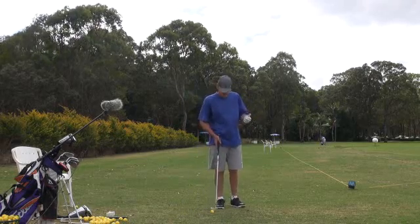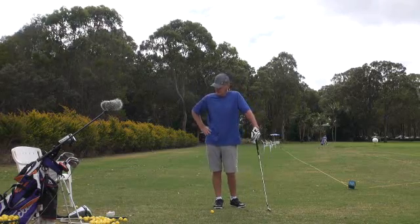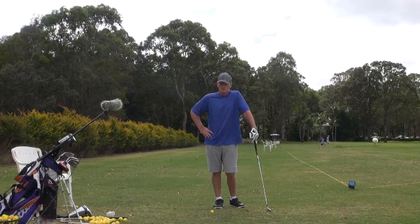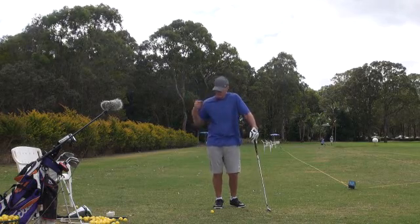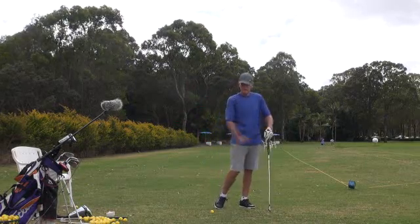And he's from the old school. And if he said it once, he's said it a thousand times. He says, J.H., you swing too fast. You're too fidgety. And he's from the old school — the nice, old, slow, laconic type golf swings.